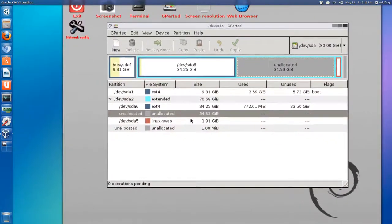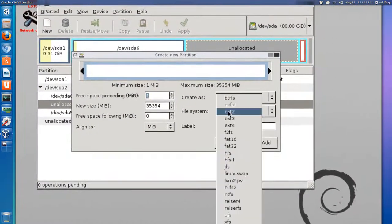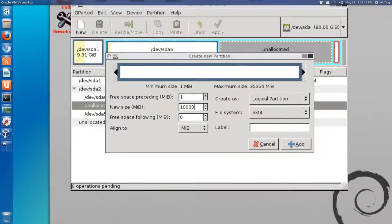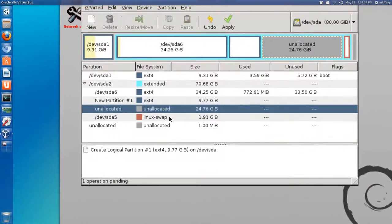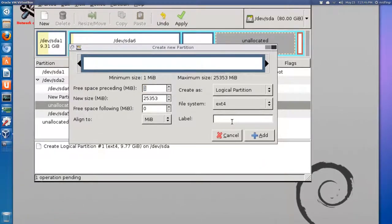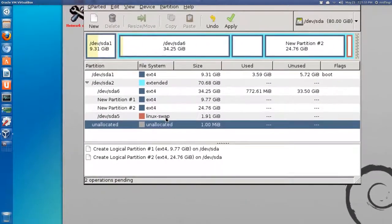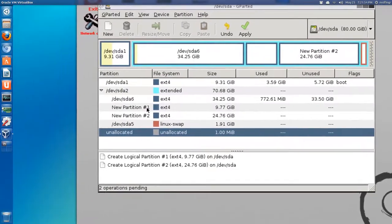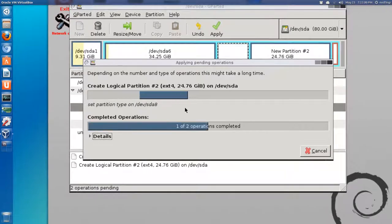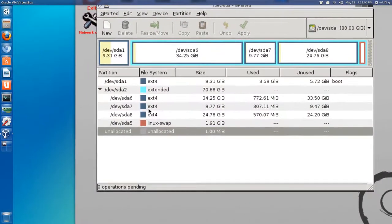Now we have unallocated disk space and we need to create a new file system. It's going to be ext4. Then the remaining unallocated space is going to be our home partition - also ext4 - and we'll just leave that as it is and click Add. There's 1 megabyte unallocated which is fine. Click Apply and wait for that to complete, then close.